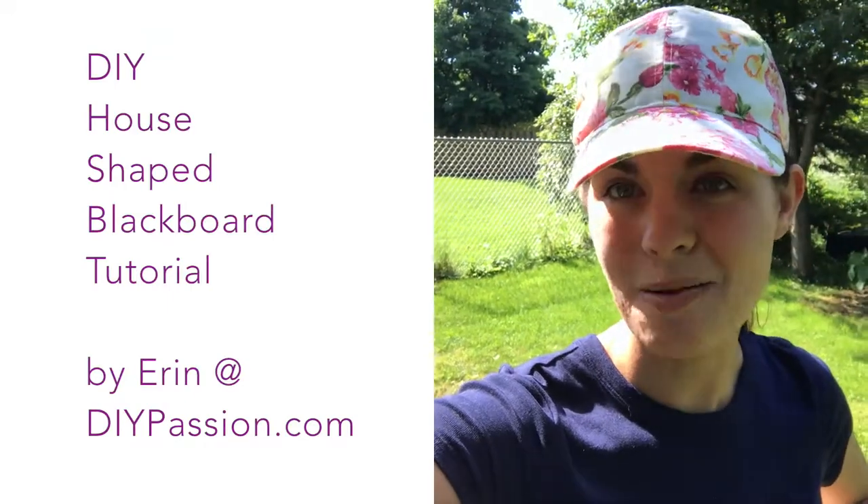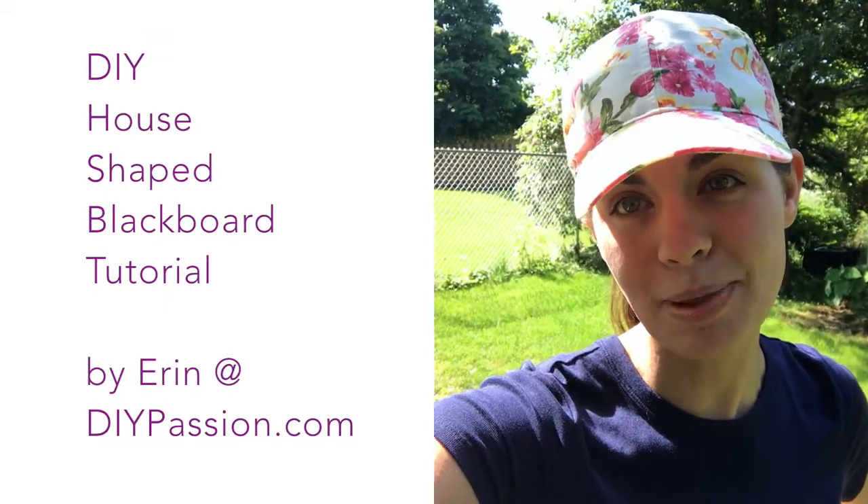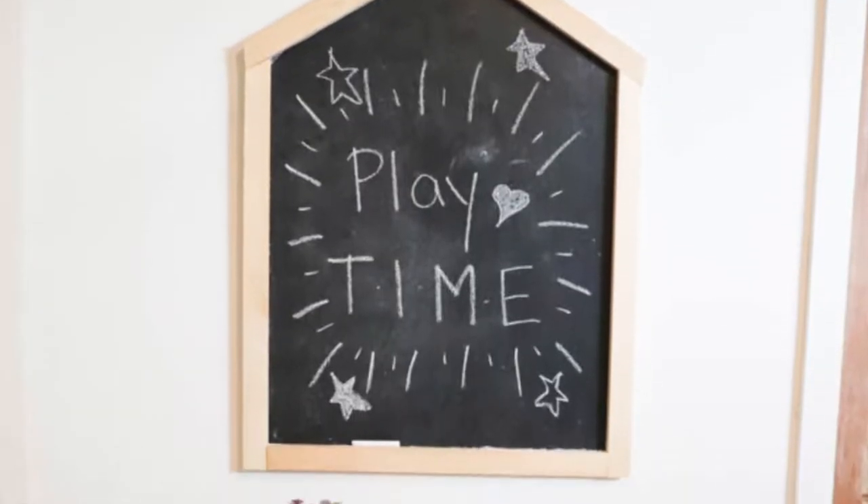Hey everyone, it's Erin from DIY Passion and I have a super simple fun summertime paint project to share with you today. We are making a house-shaped blackboard for the wall in a kids room or a playroom.